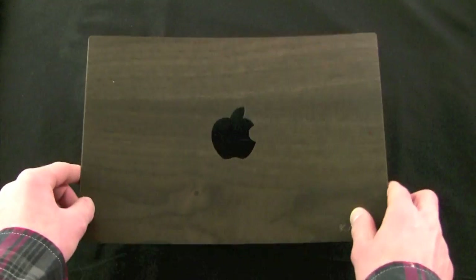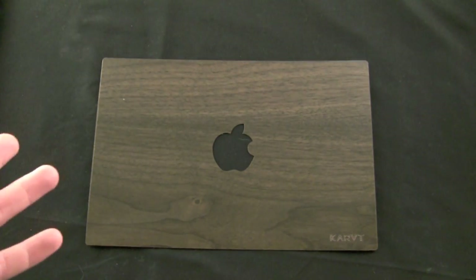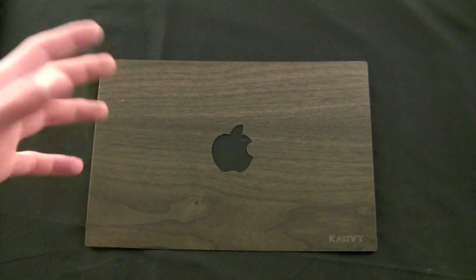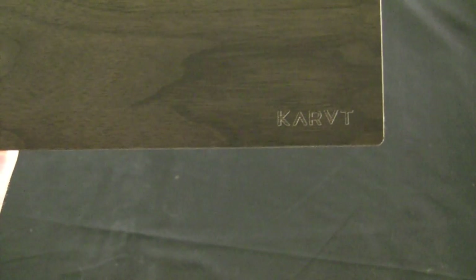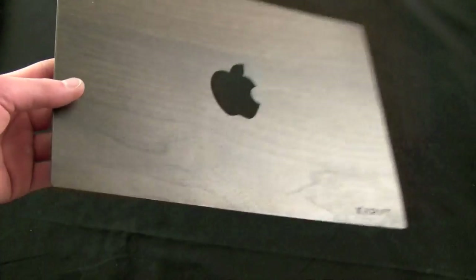The unique part about using real wood is they are all different. There's not a single skin that is exactly the same as another, and that's really cool because when you buy this you have the assurance that your MacBook is going to be the only MacBook that looks like this. Of course there is the apple cutout and there is the Karpt logo down in the bottom right hand corner, but other than that it is just a raw natural look.